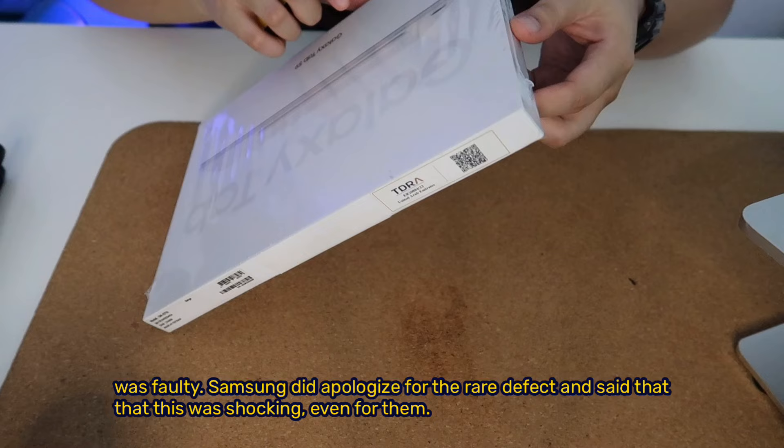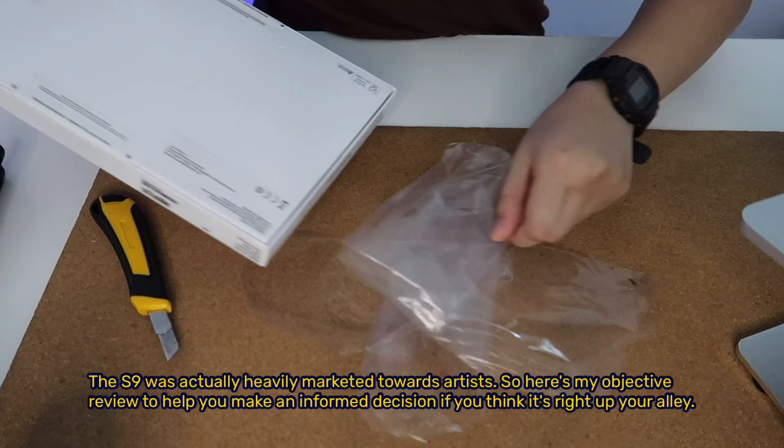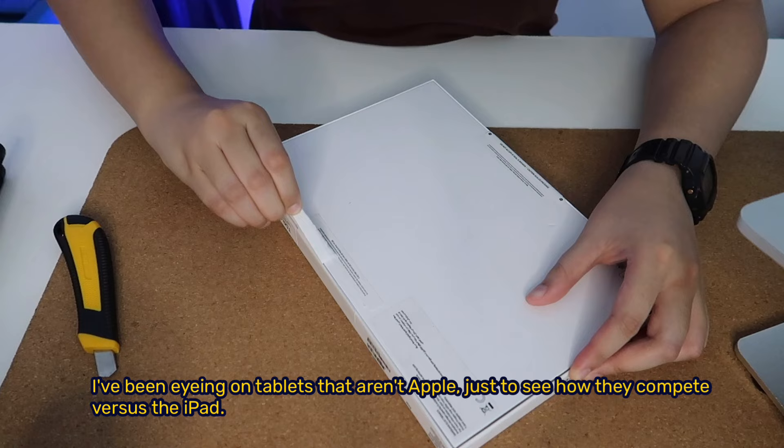It took more than a month for the replacement to arrive, and thankfully all was well the second time around. The S9 was actually heavily marketed towards artists, so here's my objective review to help you make an informed decision if you think it's right up your alley.